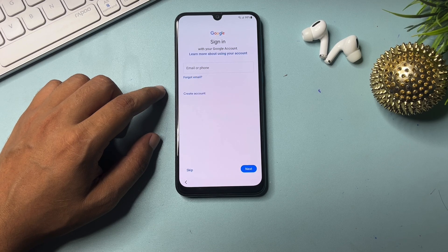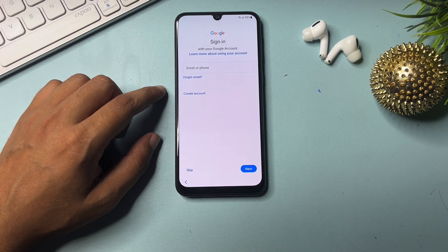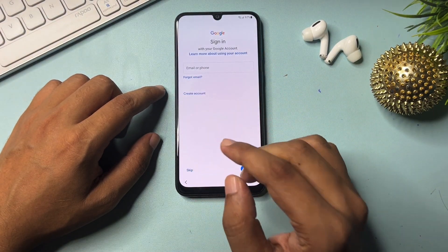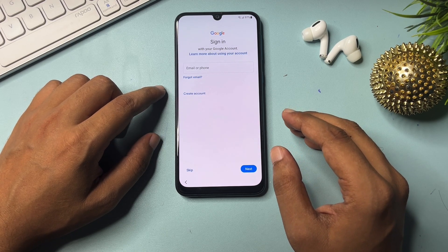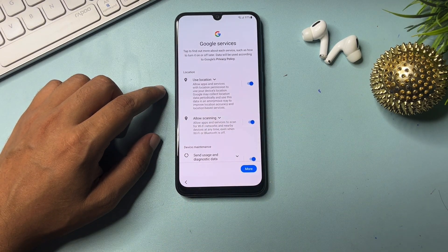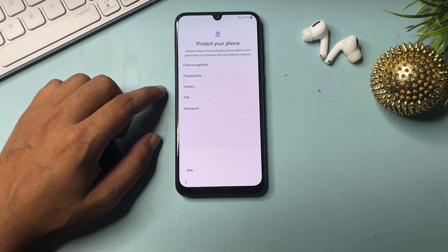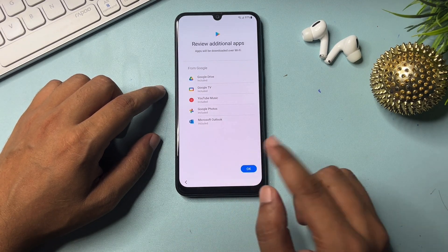Now you can see a skip option has appeared at the bottom left side. As you saw earlier, there was no skip option on this page — but with the help of these tips and tricks and some key changes to your Samsung Android smartphone, you can now get this skip option. Click skip and bypass the FRP. For the new PIN, pattern, or password prompt — I'll go with skip anyway for now.